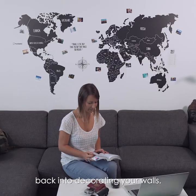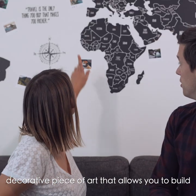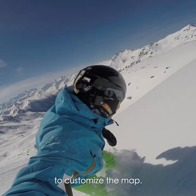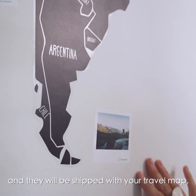FunStatic puts the fun back into decorating your walls. The travel map is a unique and beautifully designed decorative piece of art that allows you to build your unique travel story. It comes with 10 of your most memorable travel photos to customize the map. We will share the details on how you can upload them and they will be shipped with your travel map.